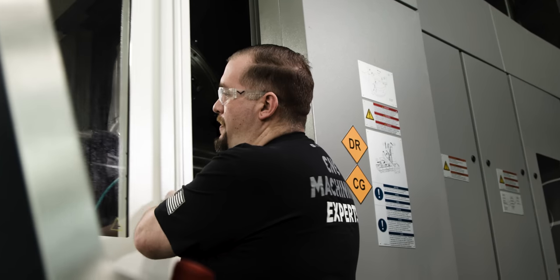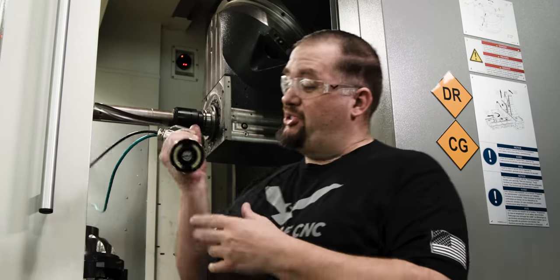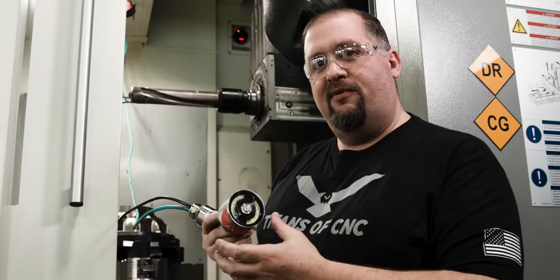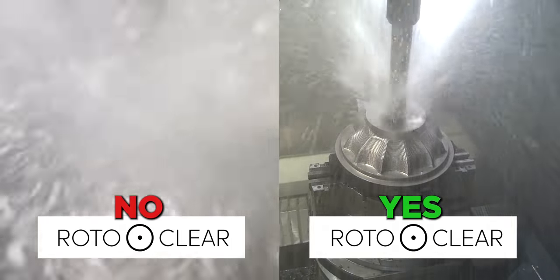We just got these new Roto Clear cameras, which are pretty cool. They've got a glass disc on the end that's air driven, so the centrifugal force blows all the coolant straight off the lens.